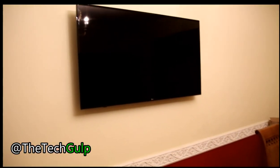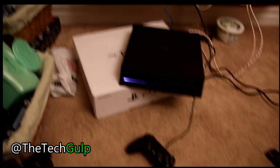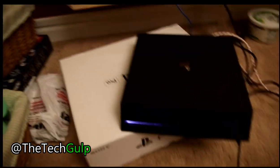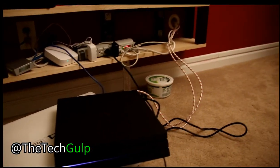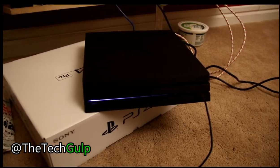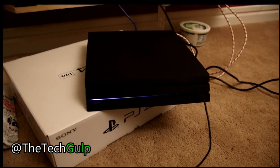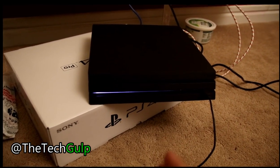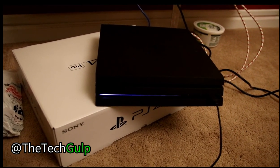If you have a 4K TV and just got your PlayStation 4 Pro, you might have an issue where you hear sound but nothing displays. This is due to HDCP compatibility between the PS4 Pro and your 4K TV. To fix it, we need to boot the PS4 into Safe Mode and change the HDCP compatibility to the older version, and then your TV should work.